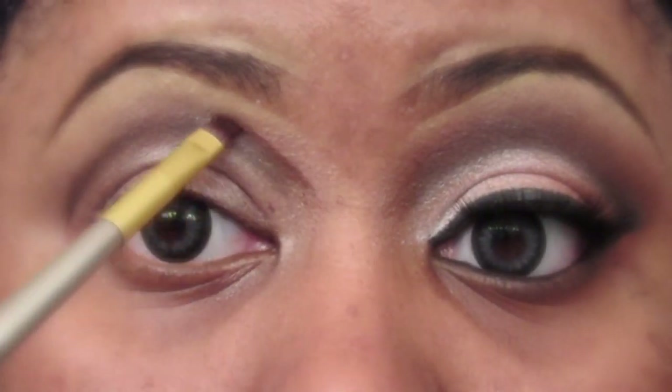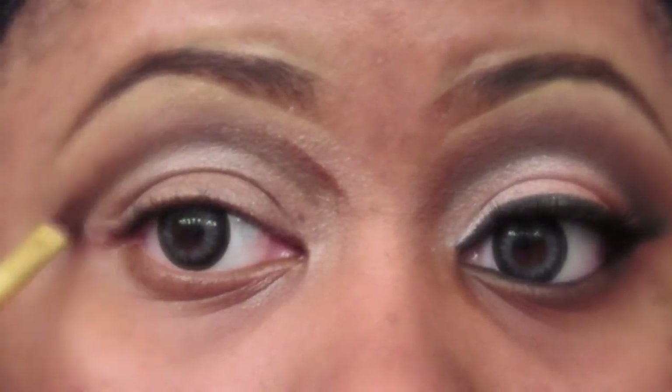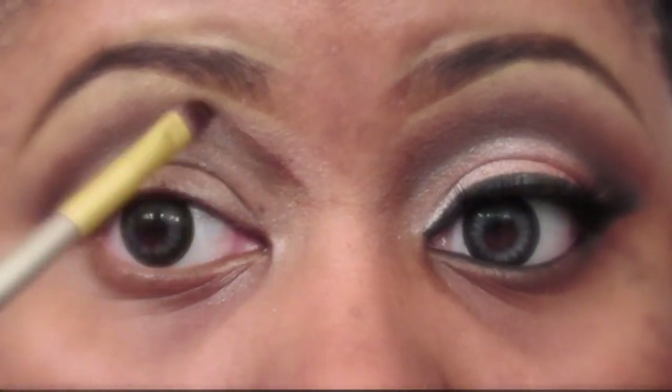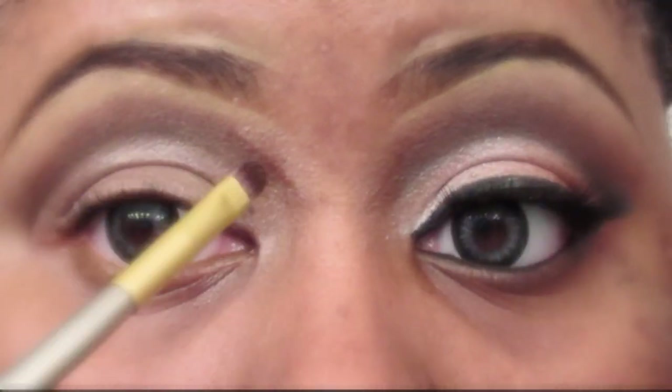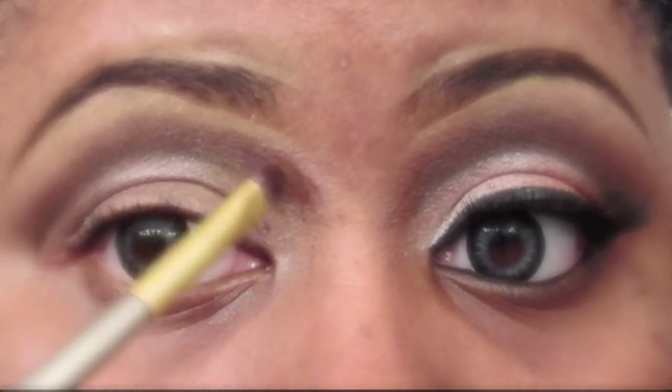Using a small shader brush, I went in and got the darkest brown from my 26 color BH Cosmetics Neutral Eyeshadow and Blush Palette. I'm just going to go over that line that I created before. You do not want to go below the line — you just want to go over the line and a little bit above the line. And this is how it should look.